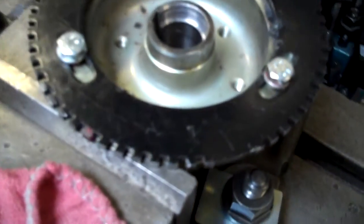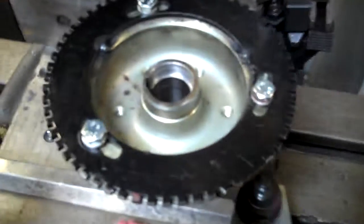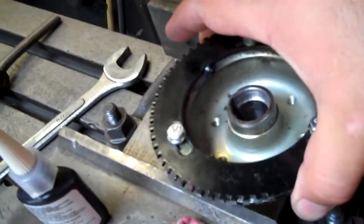We indexed the ring, which you can tell by the red mark. What we had to do was drill and tap to install these bolts after we put a few small welds to line it up.